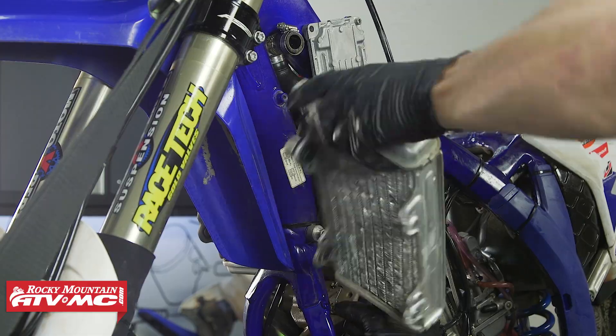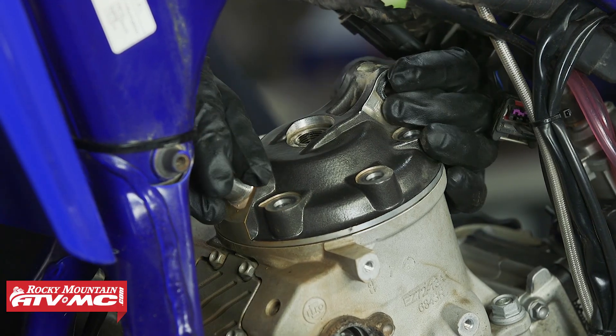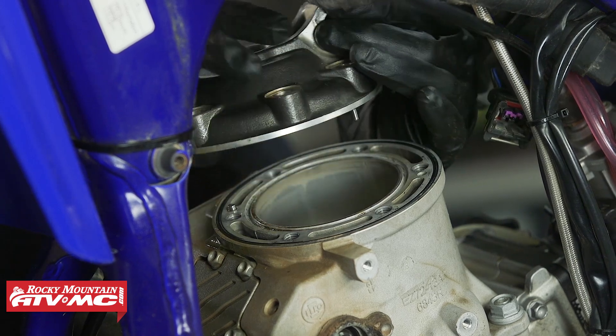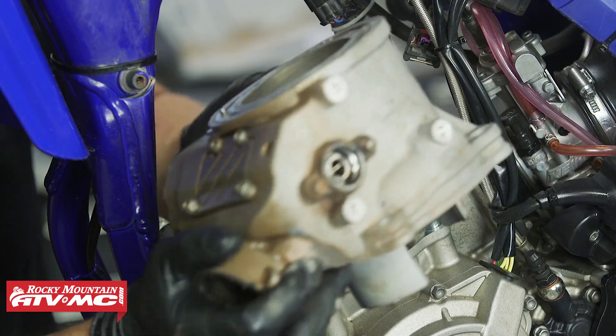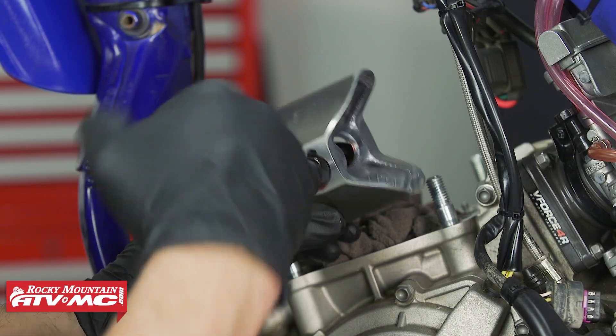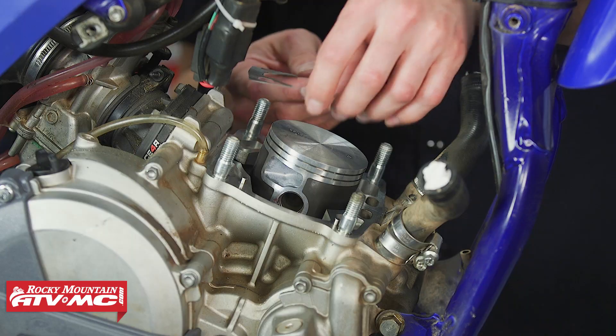We're in the process of reassembling the top end on this Sherco SE300. If you need to know how to get to this point in detail, be sure to check out our top end rebuild video. This is going to be the same process for all of the Sherco two-strokes, but you do want to refer to your model-specific service manual to get the correct specs for your bike.